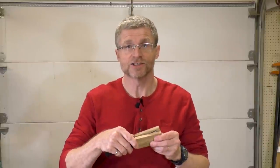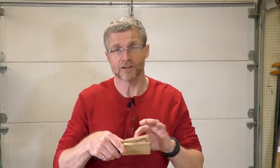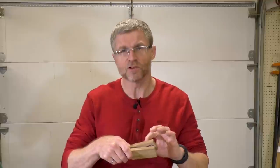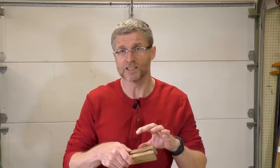Now that I've got the scales made, I could just proceed to glue them onto the tang and then sand it flush to the edge of the tang. The problem with that is that wood tends to expand and contract with changes in humidity. So if I sanded it flush with the tang, it wouldn't remain flush as the wood expands and contracts. The way around that is to stabilize the wood first.